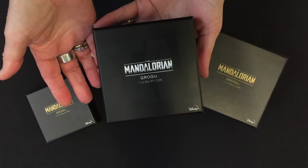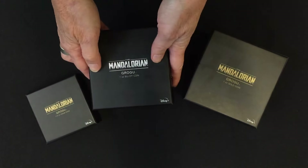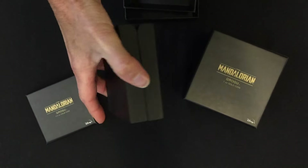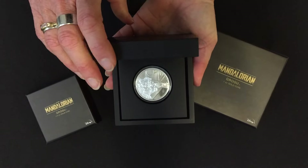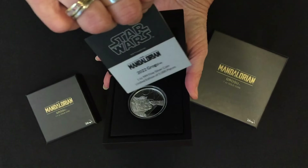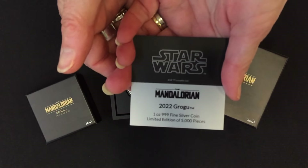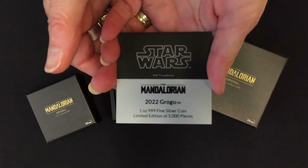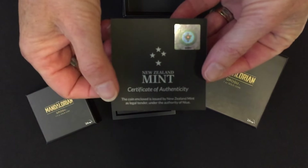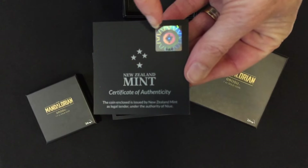They come in the standard Star Wars themed boxes with the Mandalorian logo, and then you open up to the silver one, which comes in a black coin case. Inside you'll find the certificate of authenticity confirming it's one ounce of fine silver, and it's a limited edition of 5,000 pieces.